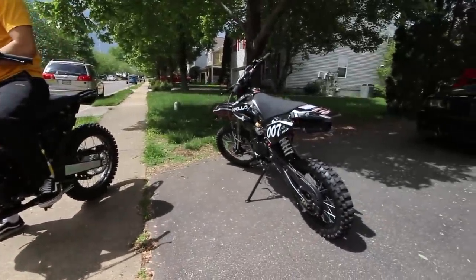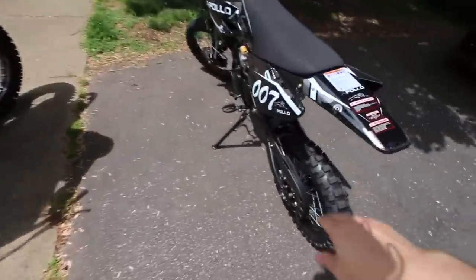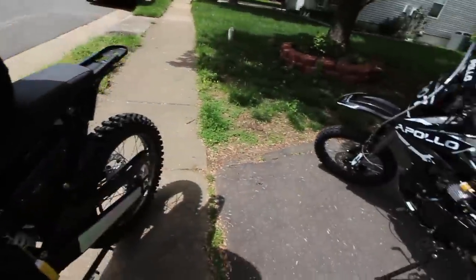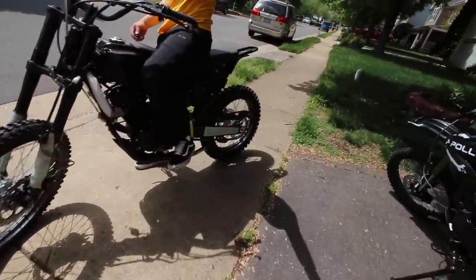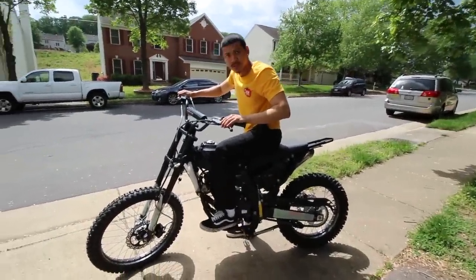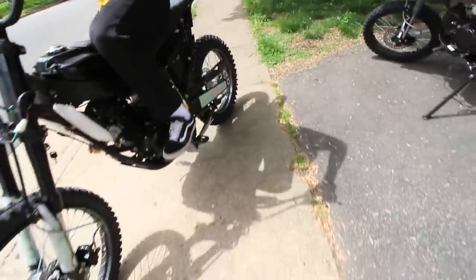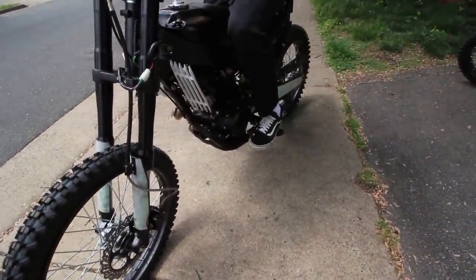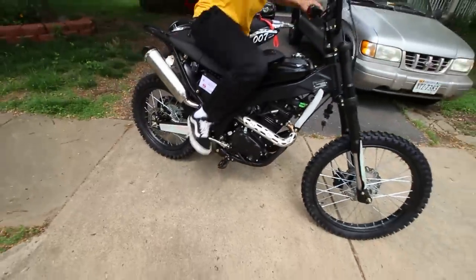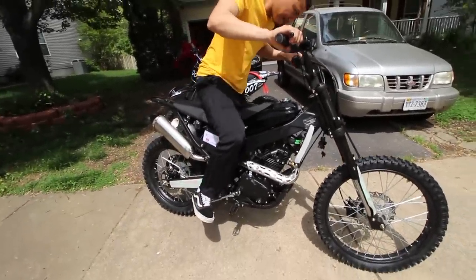We got it finished. You can see the height difference — mine is a lot smaller. The panels aren't on yet so it still looks raw, but it'll look much better with the panels. First start attempt: kick it. It's his first time on a bike so bear with us — these are also brand new bikes that need to warm up.